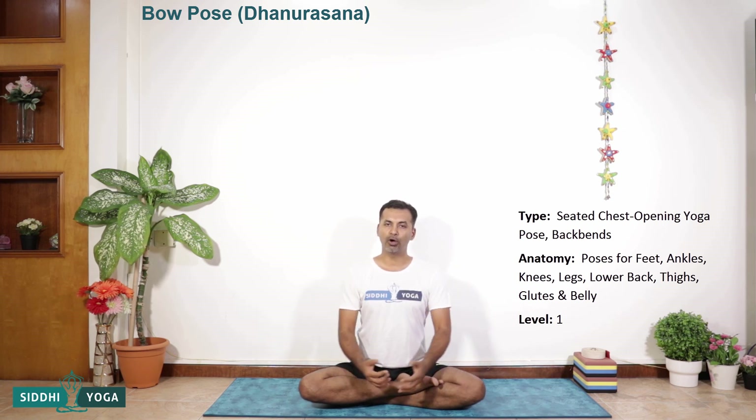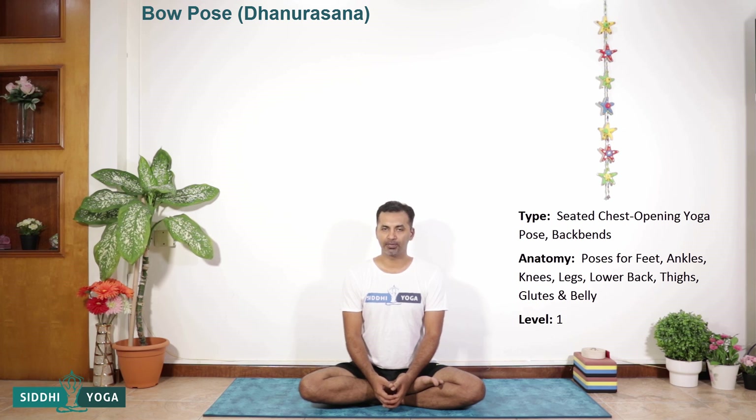Namaste friends, my name is Sandeep. Today we are going to learn Bhujangasana or Dhanurasana. Dhanurasana is a seated chest opening asana. If you see anatomically, the whole front of the body gets nicely stretched when you perform this asana — right from the ankle to the knee, to the thighs, also the groin and the pelvis, the belly, the chest, the shoulder and the neck. This all stretches nicely, and it also has a nice impact on the spine.